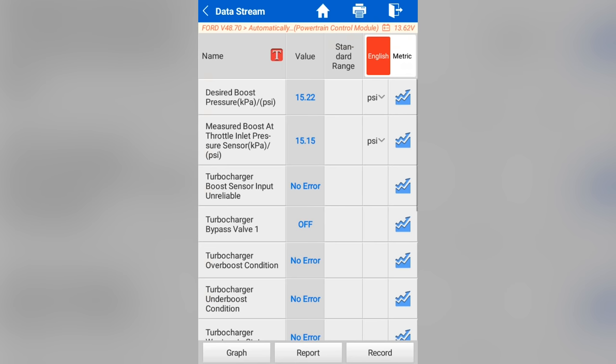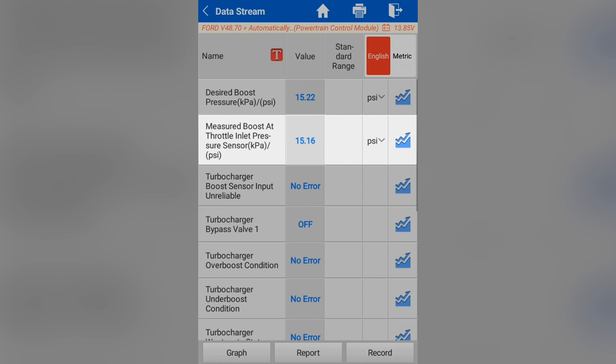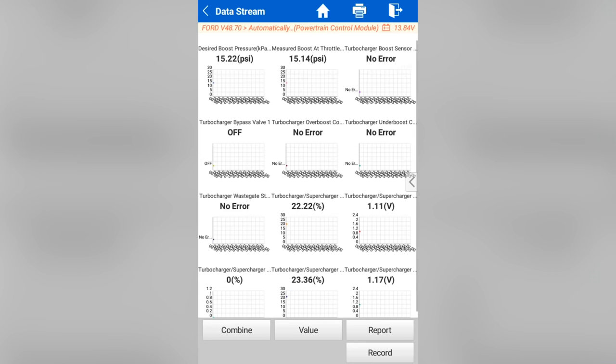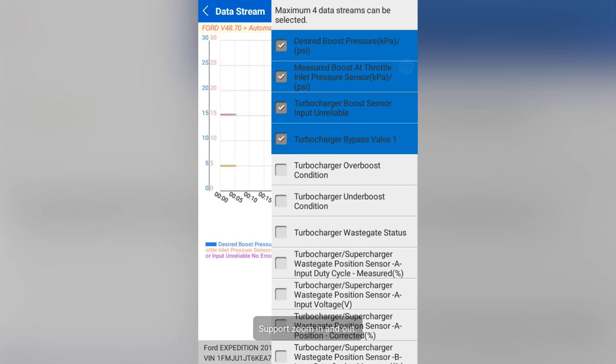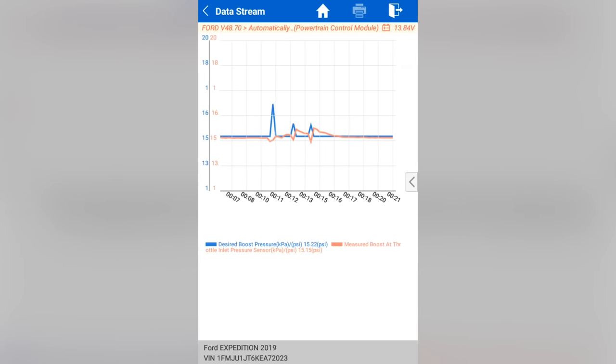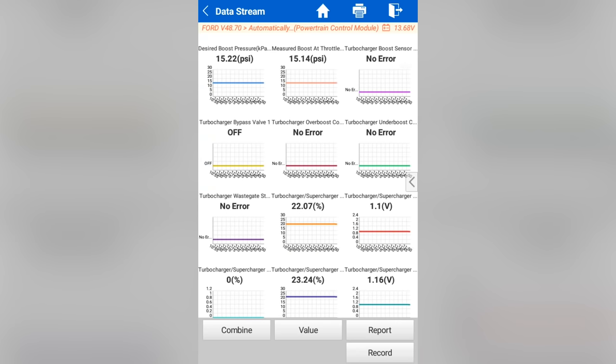These were the data parameters I was looking at. I had a little bit of issues with the measured boost at throttle inlet pressure sensor — that is the data parameter I want to focus on. I had a little bit of problems identifying: is that my boost pressure sensor A circuit sensor that we're setting a code for? And the answer is yes, it is. The nice thing is if I want to graph — desired and measured — I can pick combine, and that's desired and measured. I can expand both in time and in zoom level. I really like the combined data parameters.